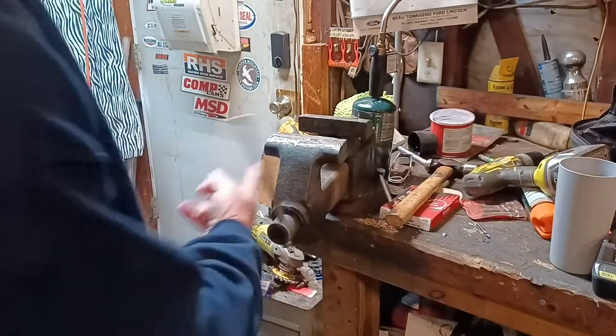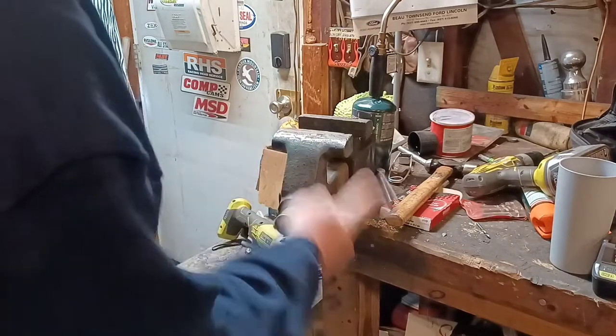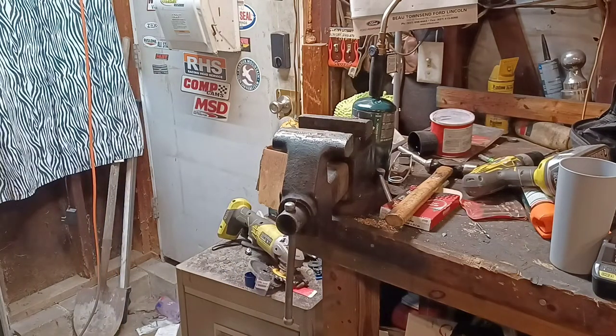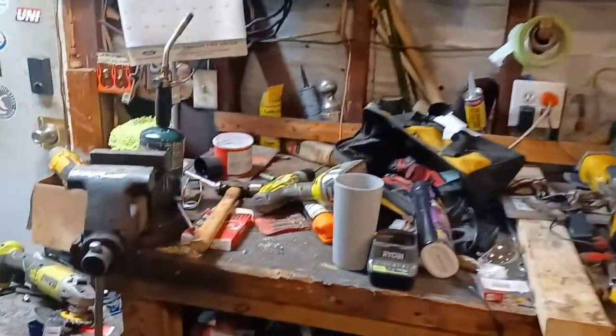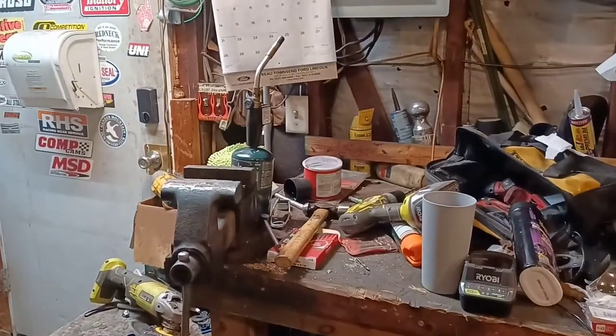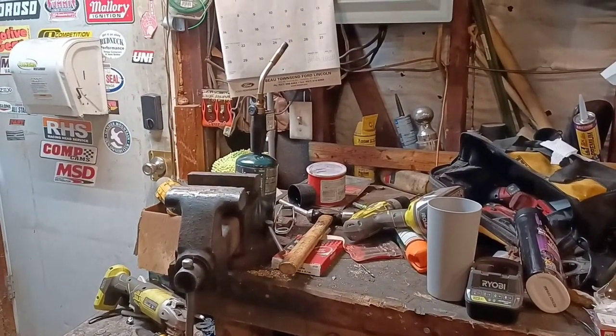We're out here in the shop. I know it's a mess — we're cleaning and rearranging. Heaters are going in the background. By the way, there's the metal I'm going to be using to fix the body panels on the S10, so we'll be recycling all that stuff.